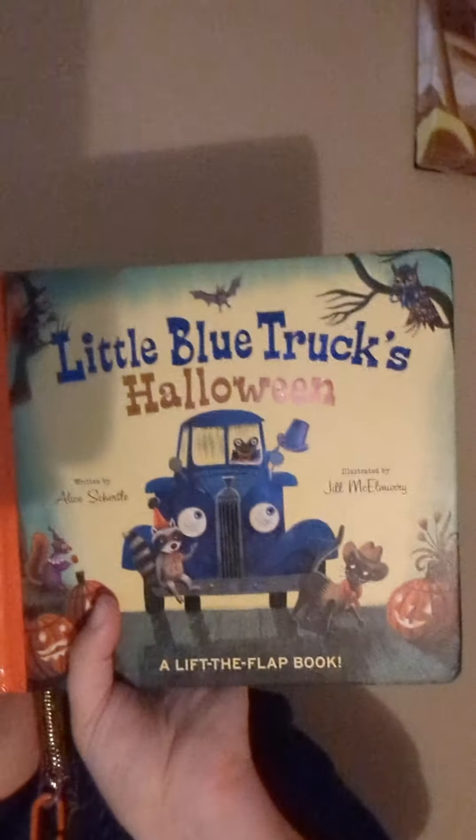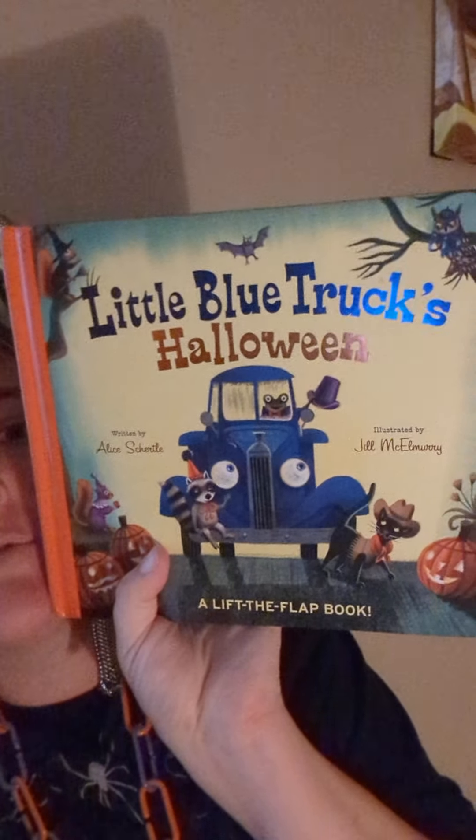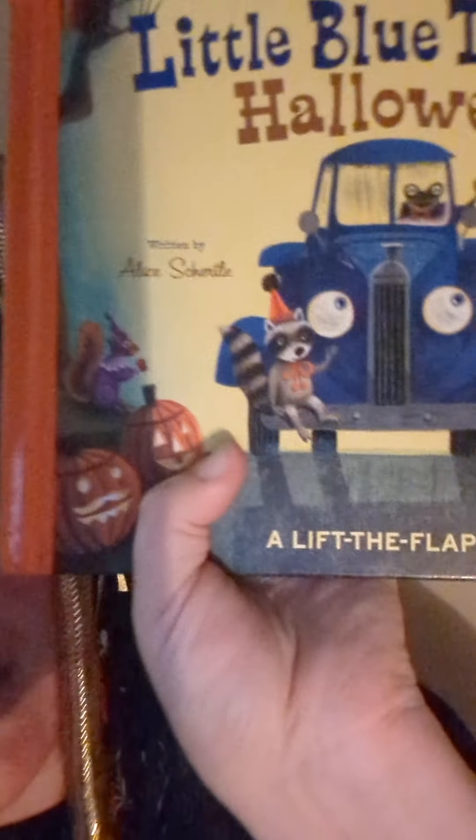Let me show you. We got a lot of our pumpkin ideas from the book Little Blue Truck Halloween. So we talked about triangle eyes, triangle nose, smiley faces, and we looked through the book to get our inspiration. The first two pumpkins — my five-year-old drew the idea on paper first and then put it on the pumpkin.